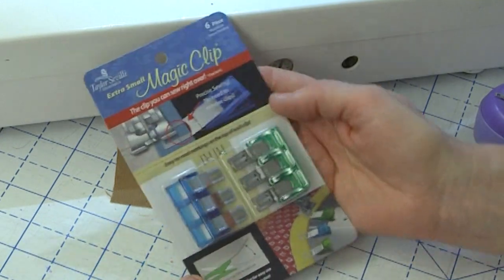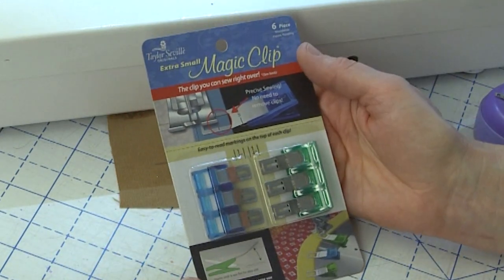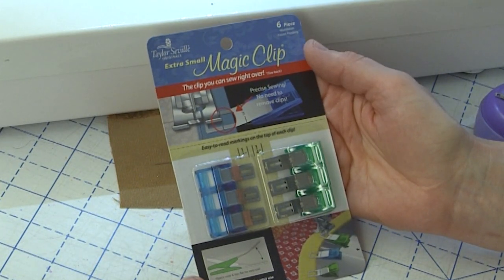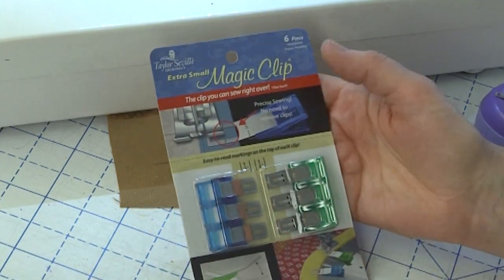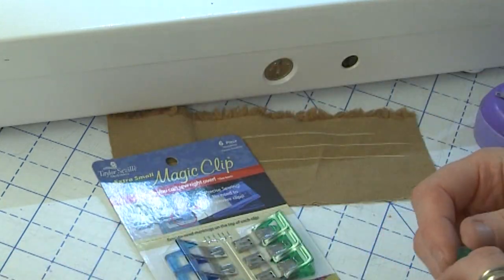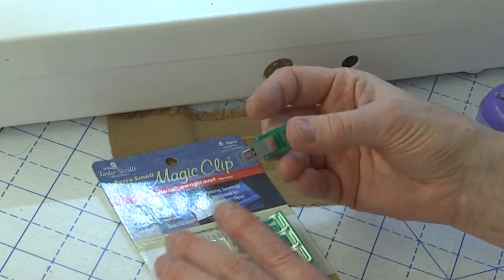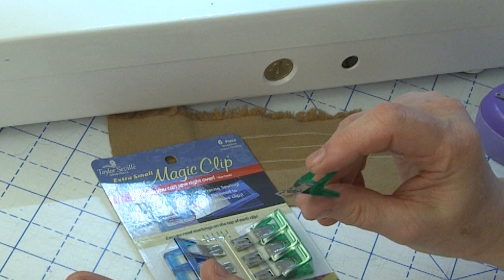What I really want to talk about today are the Taylor Seville magic clips. They come in three sizes: large, small, and extra small. The cool thing about these clips is that they are made of surgical grade stainless steel. The clip part itself is very thin so you can sew over them.